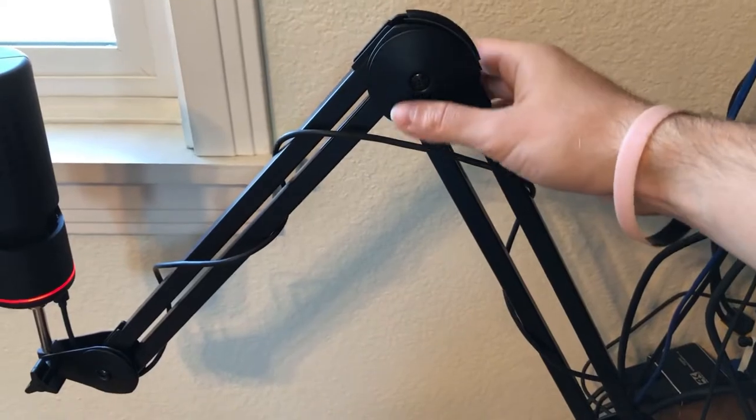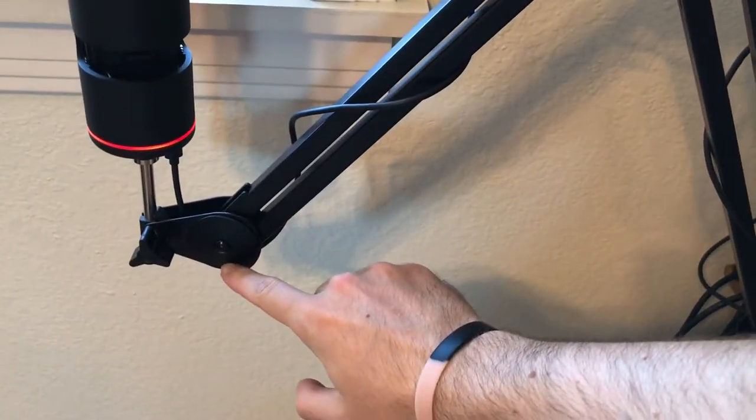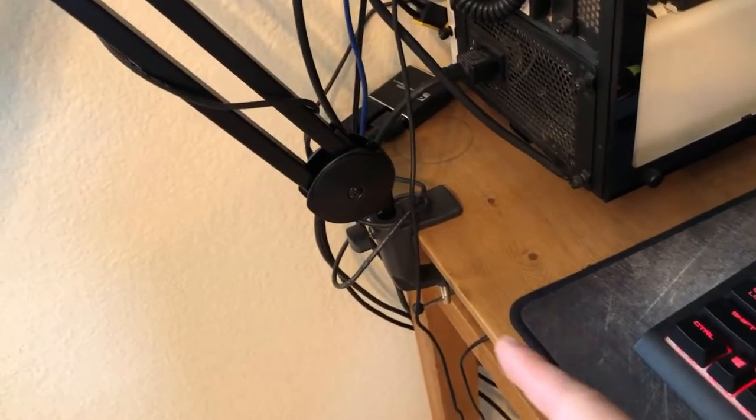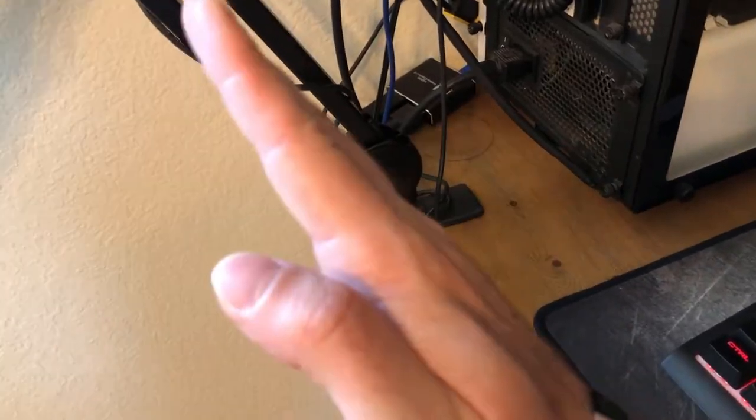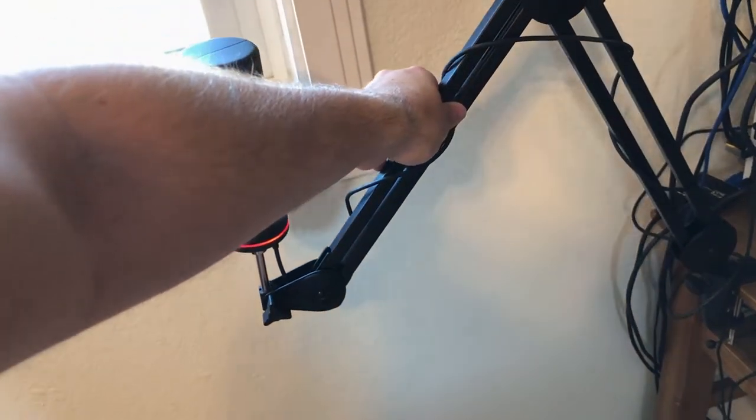Then there are 3 disc-type joints. These are very stiff, which you want, as you're going to use these to position the mic at the exact distance and height you need to reach your face. Depending on where you have it mounted, you may need to expand and contract these every time you use the mic, but I was able to find a setup where I didn't need to. The less you use these, the longer your mic arm will remain rigid and sturdy.